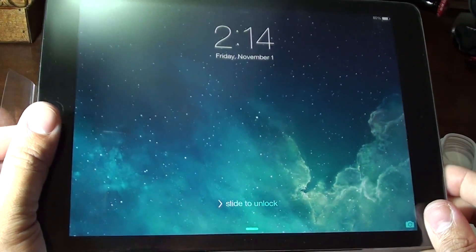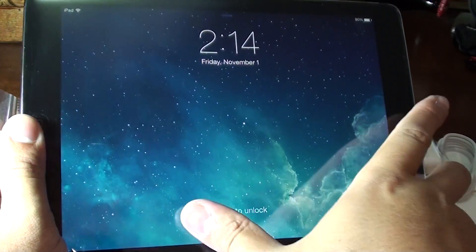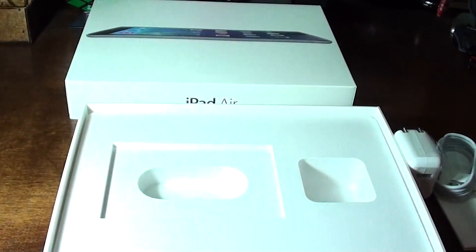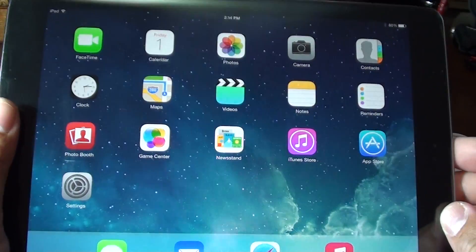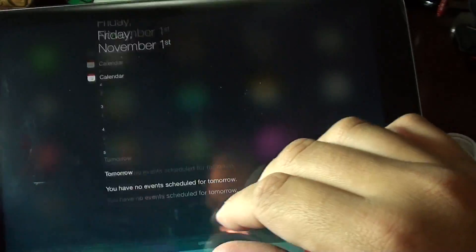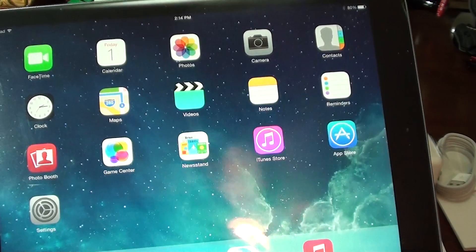Here it is with the new iOS 7 running on it. You can see the screen moves — it's in two different layers. If you haven't seen that, check out iOS 7 to see more details. I noticed that the icons are a little bit bigger compared to the iPad 1 running the regular iOS 6.